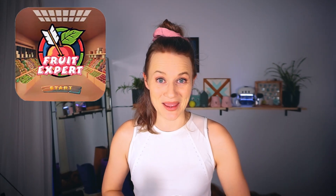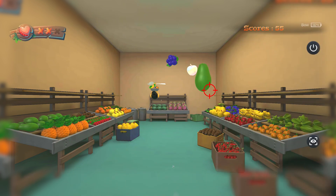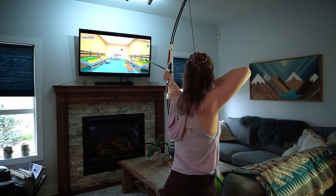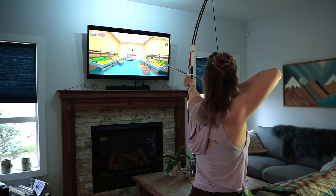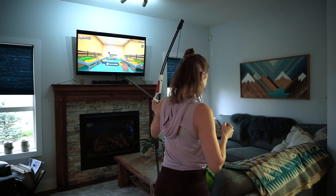Fruit Expert is one of the new games this year. Different fruit is shot at you and in return you have to shoot them down before everything just becomes a big mess. I found my score finally improving when I kept my bow strong and was ready to fire at the fruit right away.